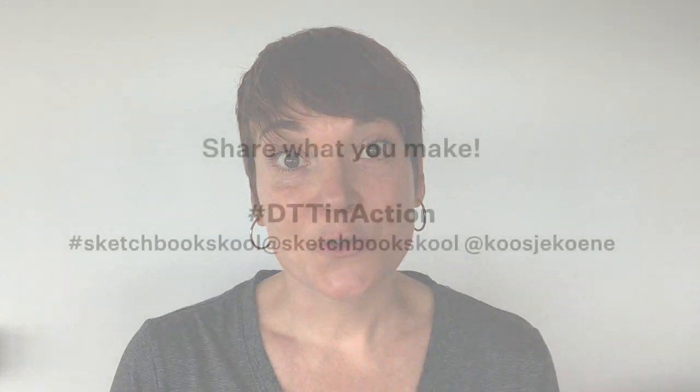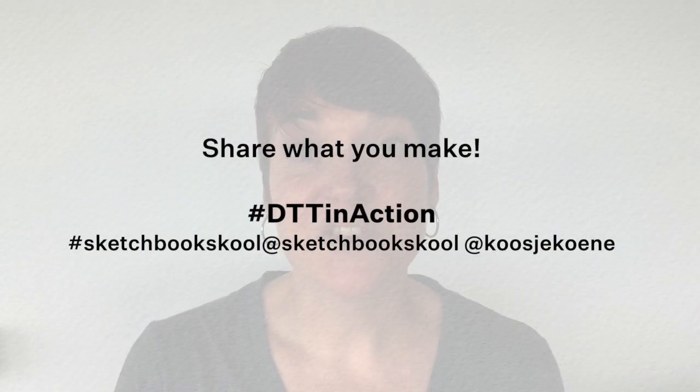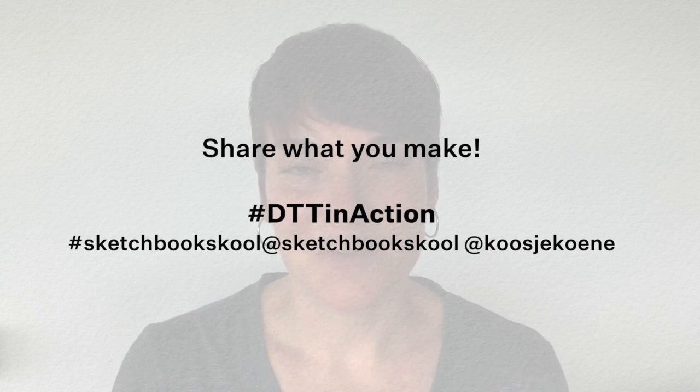Try this out — I would love to see what you make and hear how you experience this. If you want to share, do that on social media using the hashtag DTT in action so I can see what you make. I'll see you next week. Bye.